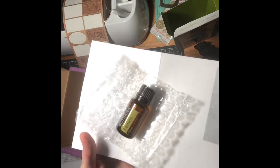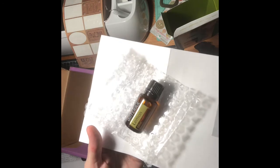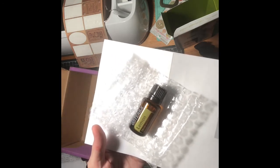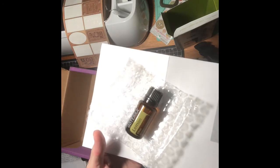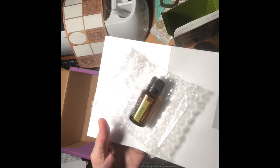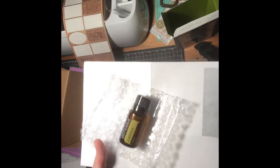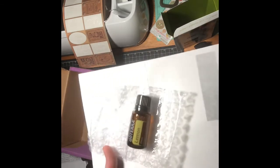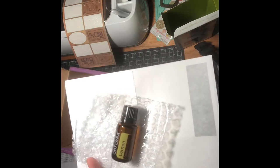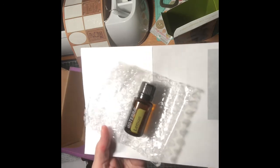You want to dilute with doTERRA fractionated coconut oil or another carrier oil to minimize any skin sensitivity. One important thing to know about citrus oils is that you want to avoid sunlight or UV rays for up to 12 hours after applying the product. If you are pregnant, nursing, or under a doctor's care, you would want to discuss essential oils with your doctor. This is the number one selling oil for doTERRA.